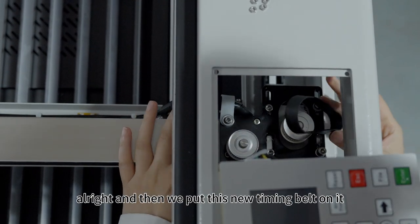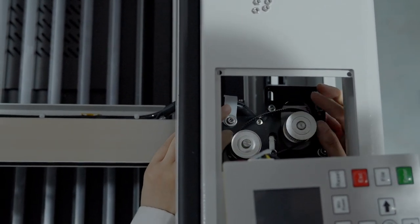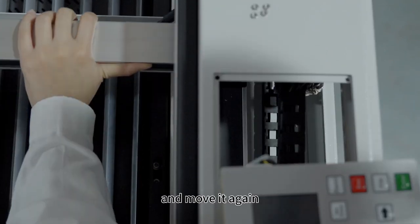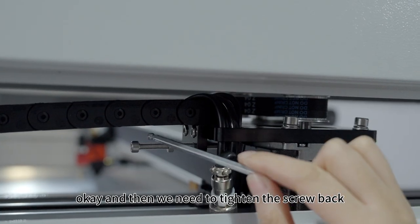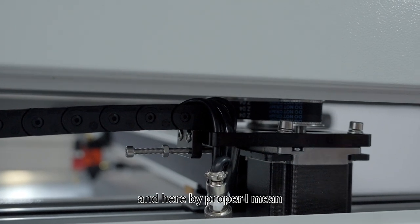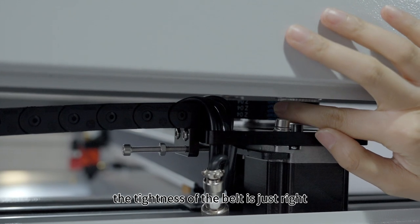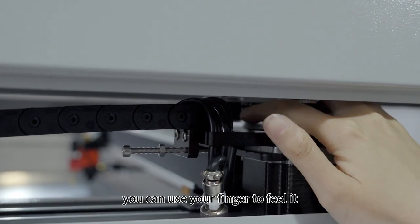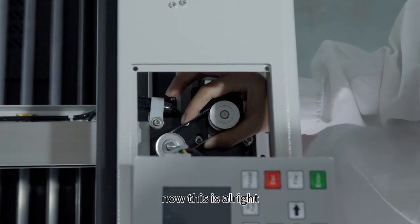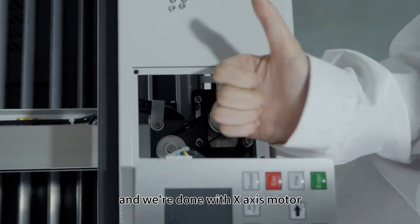Then we put this new timing belt on it and move it again. Then we need to tighten the screw back to the proper position. By proper, I mean we need to make sure the tightness of the belt is just right — you can use your finger to feel it. Now this is all right, then we need to lock the four screws back and we're done with the X axis motor.